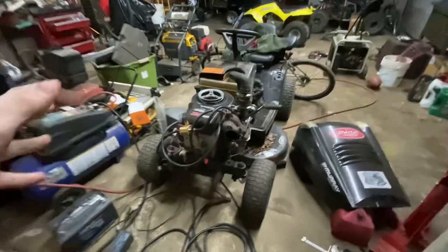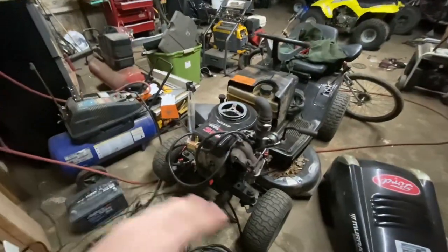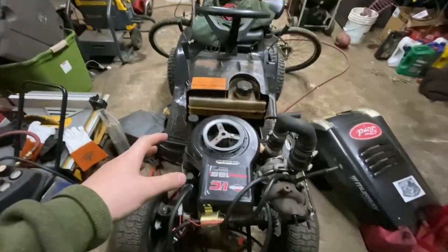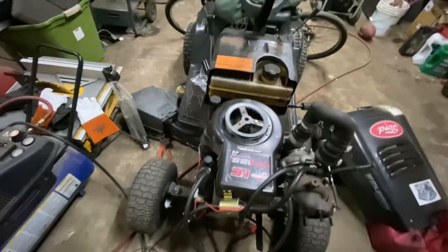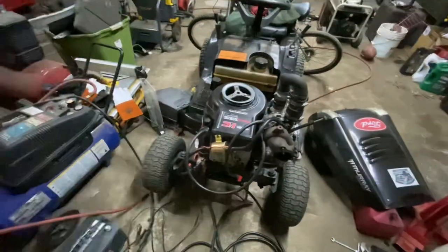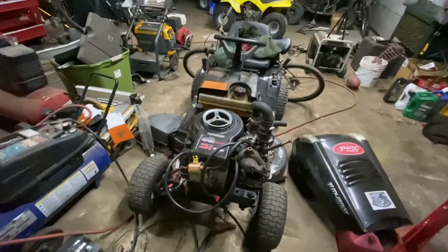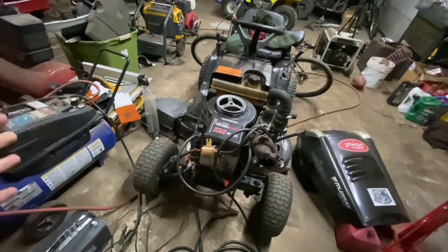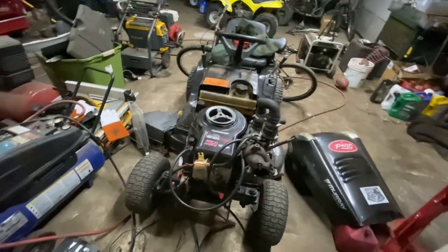That's going to be it for this episode. If you made it this far, thank you so much for watching. In the next episode you're going to see me take this thing on the trails and mow a little bit — see what else happens. Thank you guys for watching, see you in the next one.